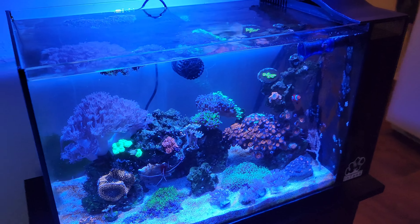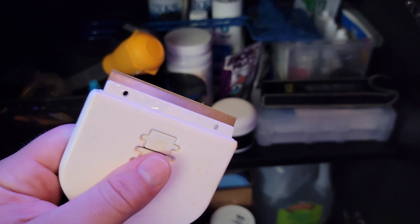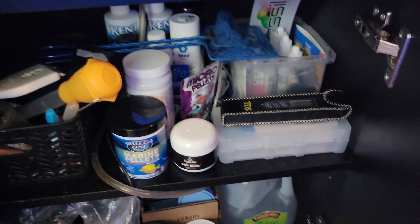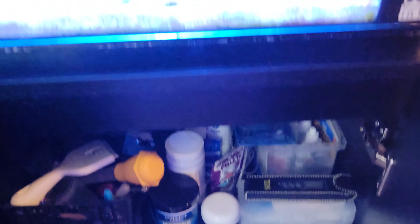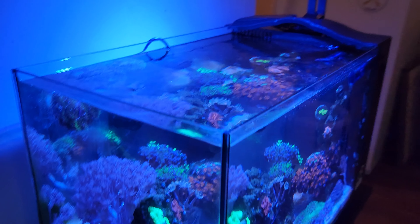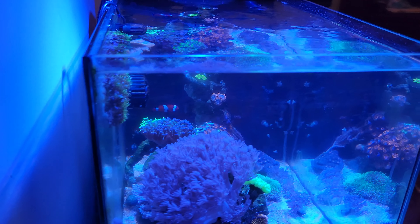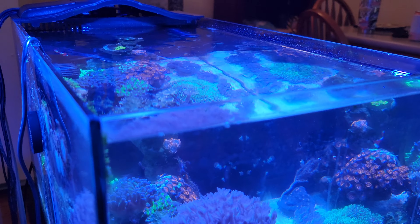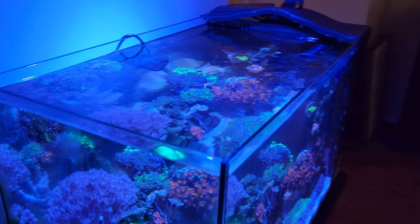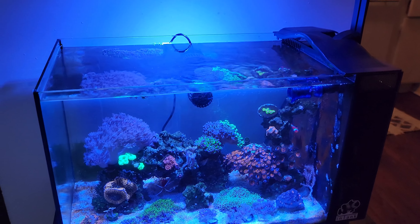I originally tried using my C-chem scraper, which the blades are pretty sharp, but not quite as sharp as a regular razor blade from the hardware store. So I got one of those and it made a huge difference. I just made sure the glass was wet and I found scraping from the bottom up was easier. Since this tank is already set up, the backside was a little harder to do and took a little more time, but all in all it was super easy.